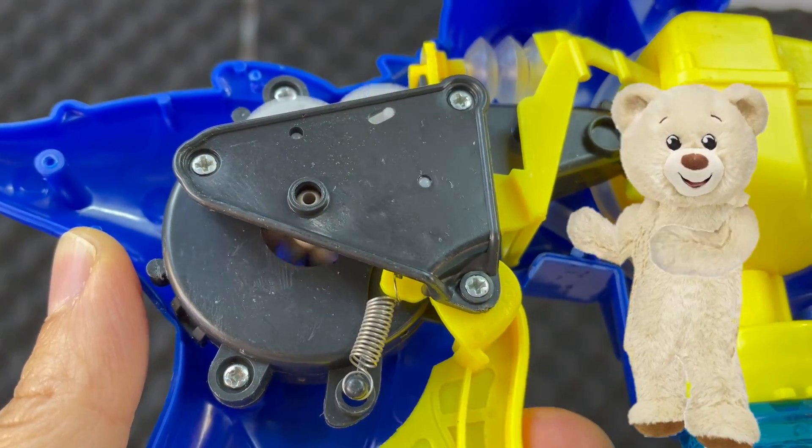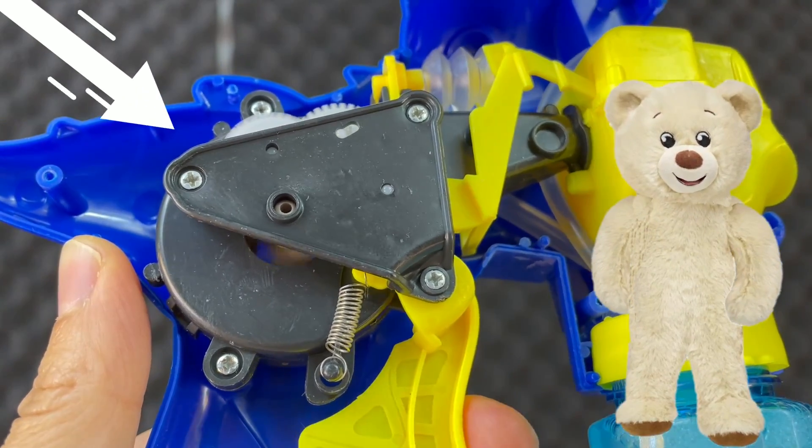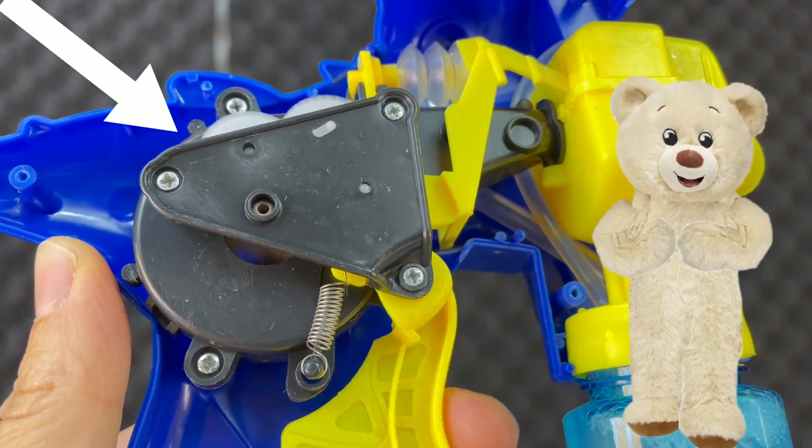Here, you see that when you press the trigger, you create motion for the fan, so it can blow bubbles.